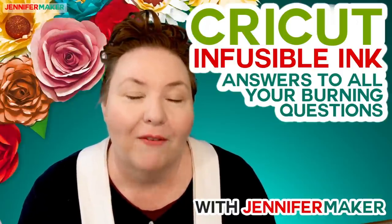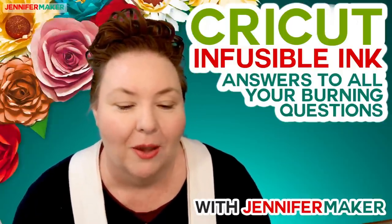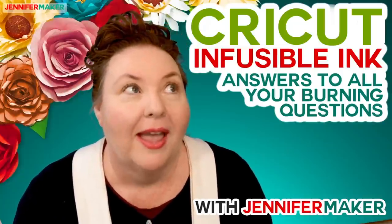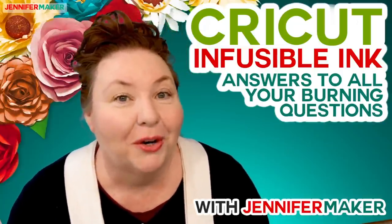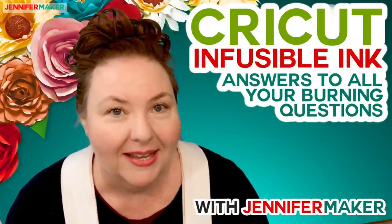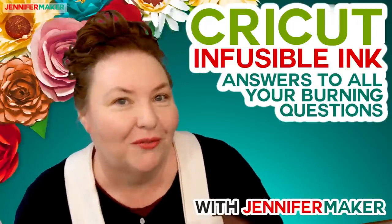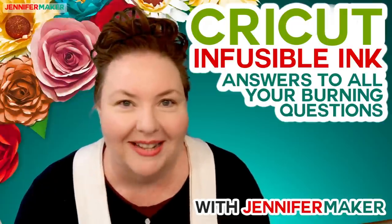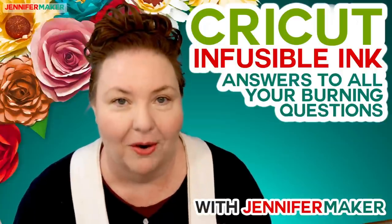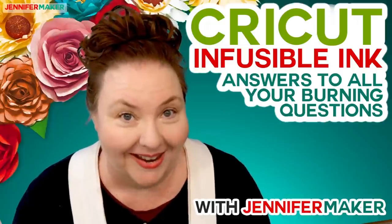If you've ever been frustrated by the way iron-on vinyl isn't as durable as you want it to be, or doesn't layer the way that you'd like, or has all the edges, or as you layer it becomes heavy, then you're going to love Infusible Ink. Because what Infusible Ink really is, is a really easy way to bring sublimation ink to those of us at home who don't want to buy a fancy sublimation ink printer, whether it's because it costs a fair amount of money, or because we just don't want yet another thing in our craft rooms to take up space.